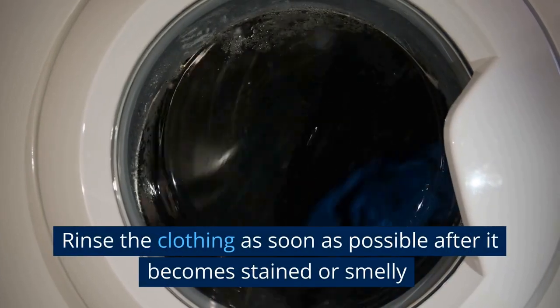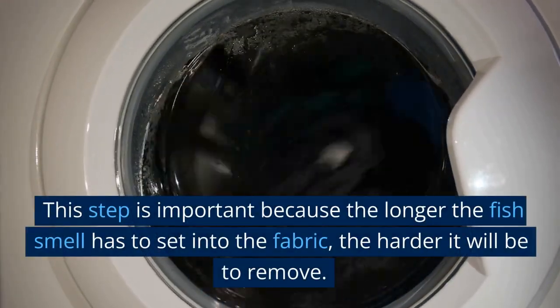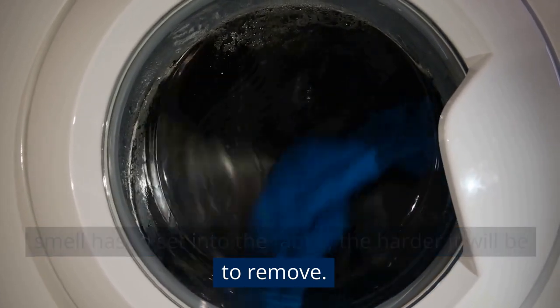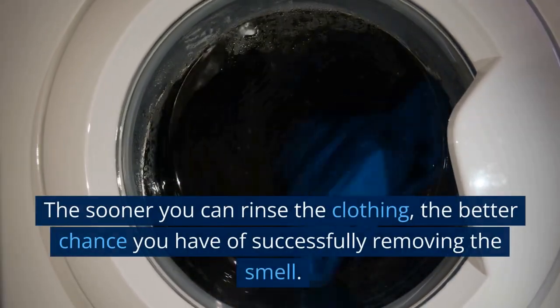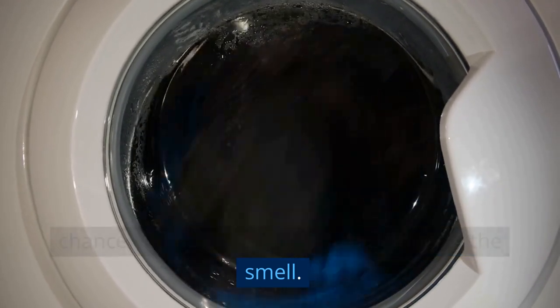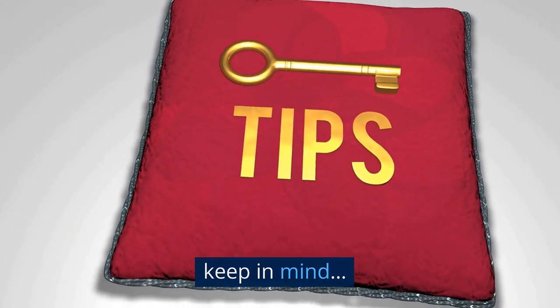Rinse the clothing as soon as possible after it becomes stained or smelly. This step is important because the longer the fish smell has to set into the fabric, the harder it will be to remove. The sooner you can rinse the clothing, the better chance you have of successfully removing the smell. When rinsing the clothing, here are some tips to keep in mind.